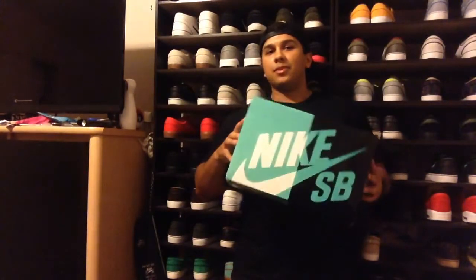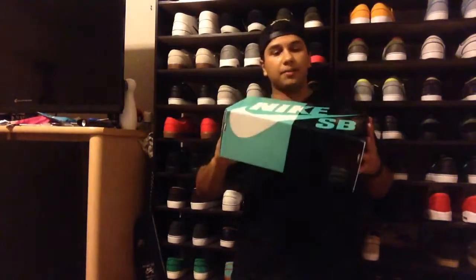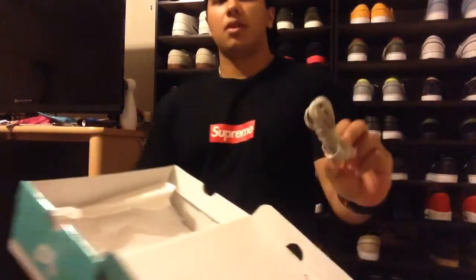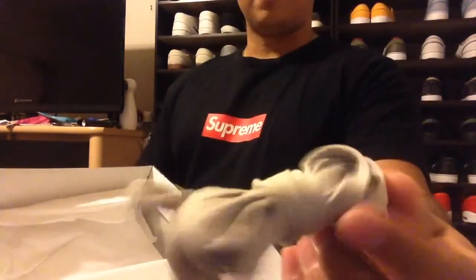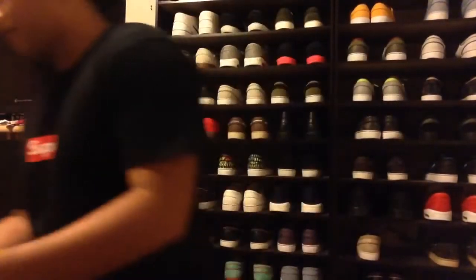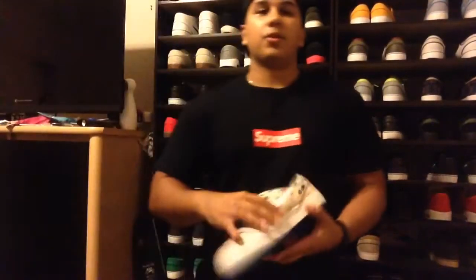To start off, you're getting that quick strike box that only some quick strikes get, which doesn't make sense to me but whatever, it's cool. You get your extra flat sand trap laces which won't be used.